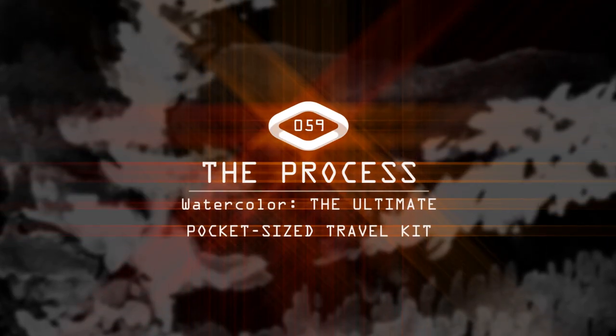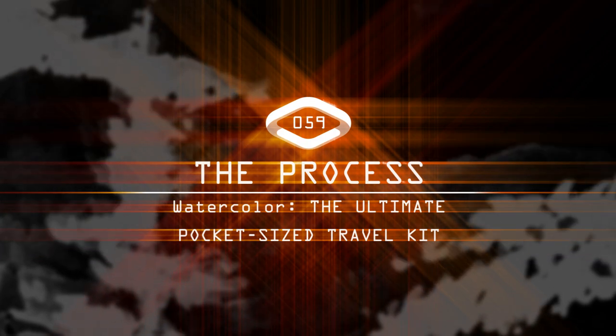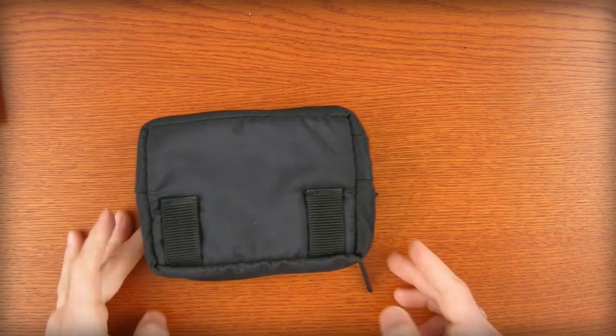I'm Shane White and this is The Process. Hey gang, Shane White here with another edition of The Process. Today we're going to look at watercolors.